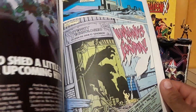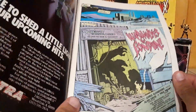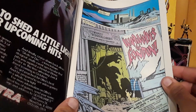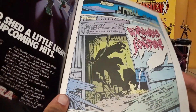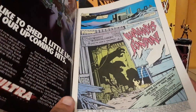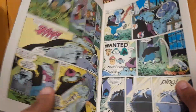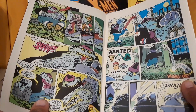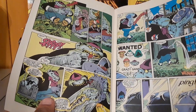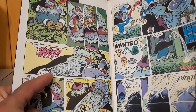I thought this was going to be the introduction to the team, but apparently this is not the introduction to the team at all. So the comic book starts off in Scotland — Lock Damon, apparently that's a real place — where we see some horror stuff. It starts off almost like a Spawn, Todd McFarlane comic book. Does this character not look like something you would see in Spawn?